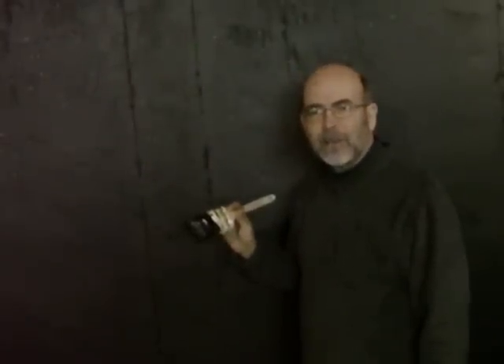And that's the final touches on how to paint a concrete wall. This is Rick Patterson with TheHandymanToolbox.com.